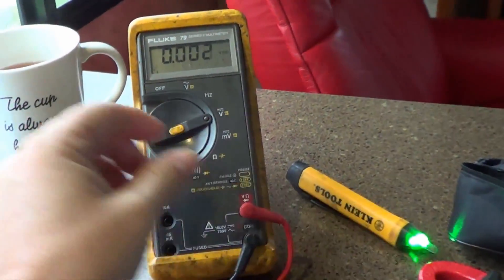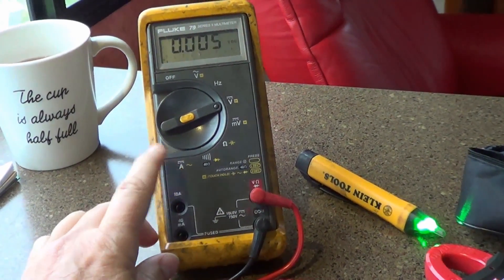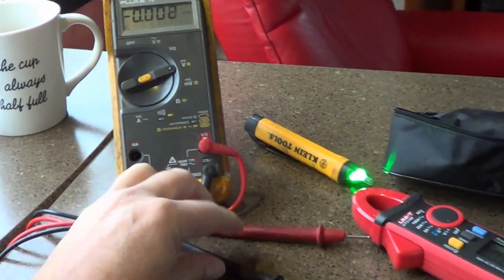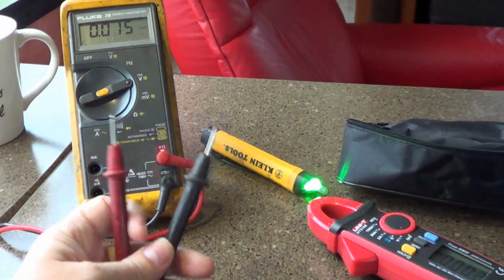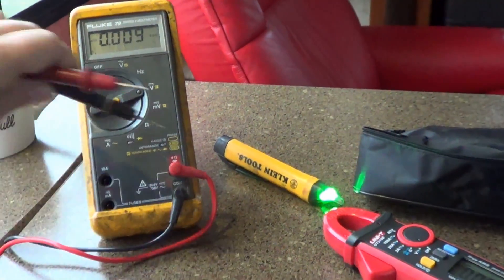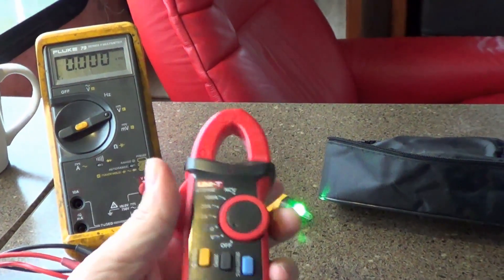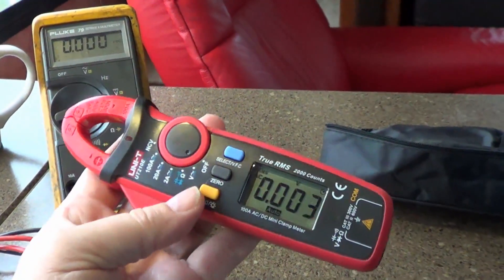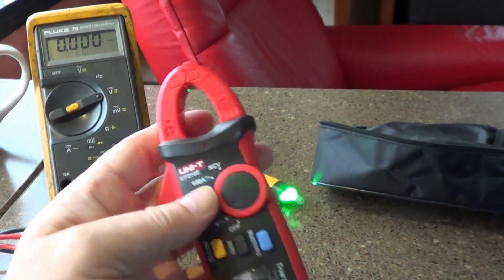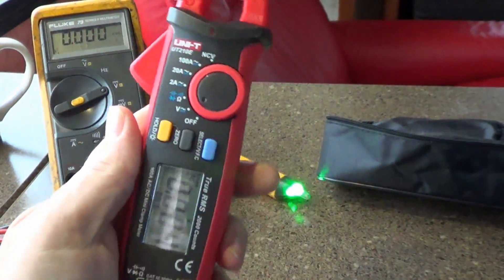You can do it with the multimeter by putting it into current mode and changing the leads around, but you have to open up the circuit to put the leads in line with the wire. With the clamp you just clamp around a wire, so it's a lot quicker. Also, this is capable of going up to 100 amps, whereas my meter was only capable of 10 amps, so I think this is going to be a good addition.